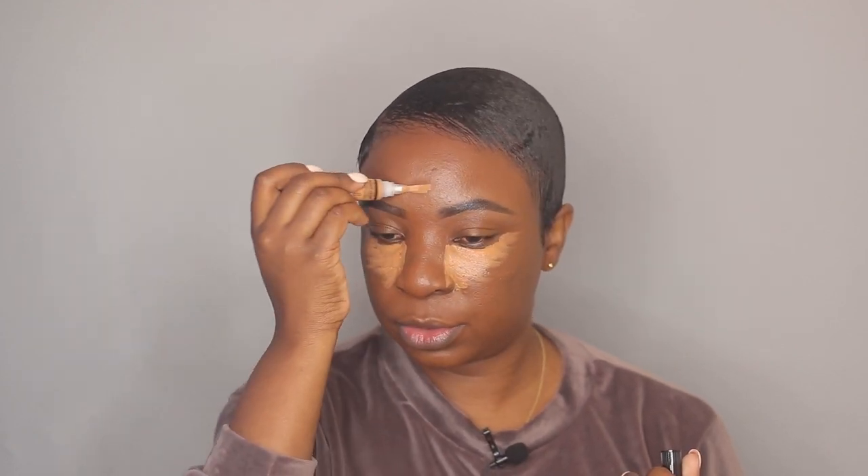This one is actually like perfect for highlighting, and the other shade that's closer to my skin tone I also use to spot correct sometimes. I'm also going to apply some on my forehead, the bridge of my nose, and on my chin, and then I'm going to blend it out with the beauty blender.